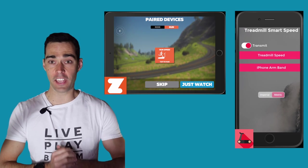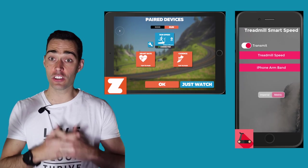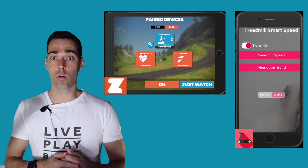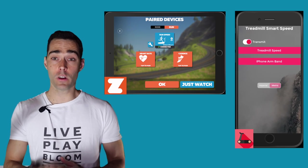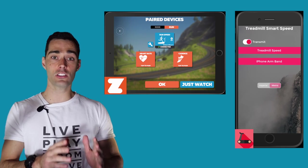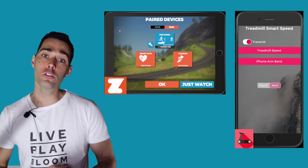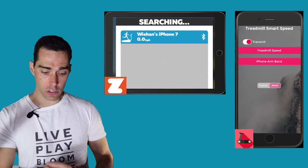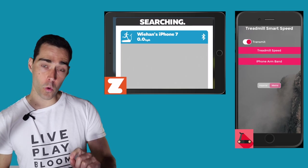Let's head over into that app. Once you've got the app downloaded onto your iPhone, you're going to essentially need a separate device to run the Zwift application on — whether that's an Apple TV, an iPad, or a separate phone. Once you've got that open, you can see I'm in the pairing mode, and this is what you need to do to sync up your iPhone app with that other device so your iPhone can send your run speed through to Zwift.